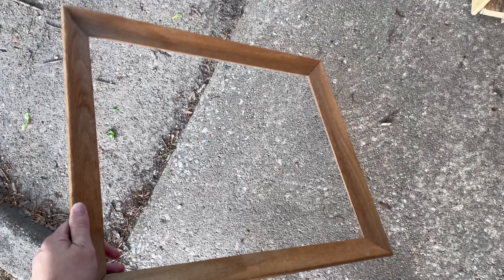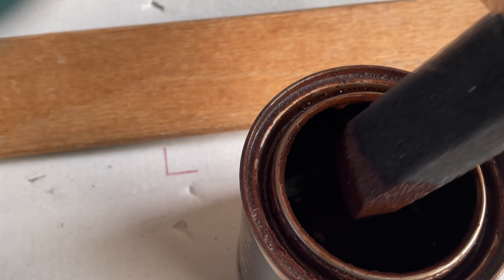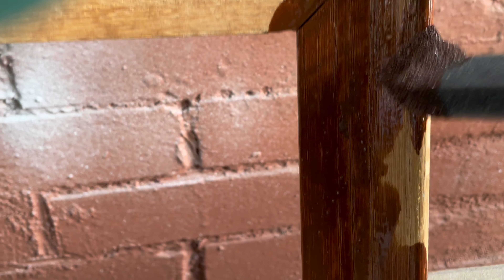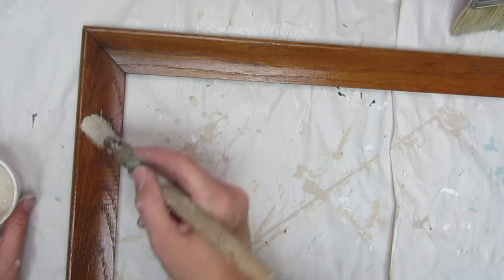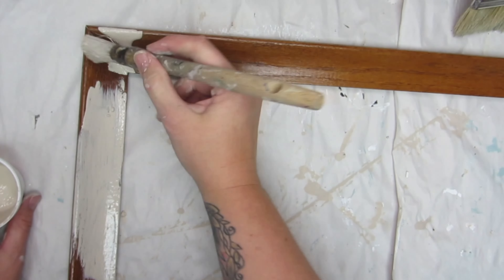For this last project, I'm taking this sad wooden frame and giving it a big update. I knew I wanted to use milk paint on the frame in the same color as the other projects, but I wanted the wood to be a little bit darker first. So I applied a stain all over it, and after that completely dried, I applied a layer of milk paint over that and let it chip and crackle wherever it pleased.